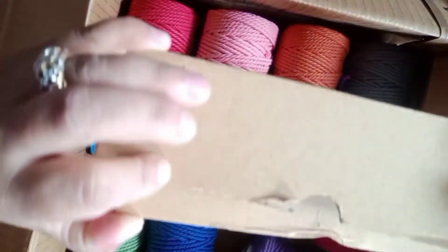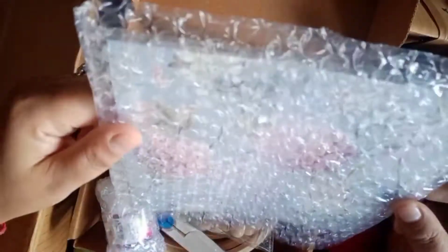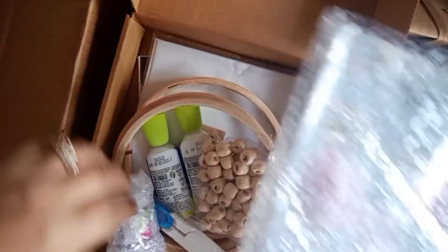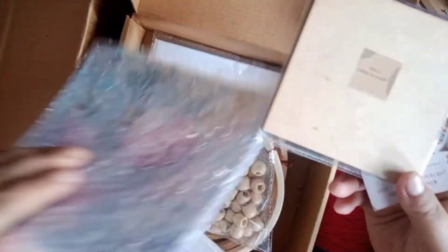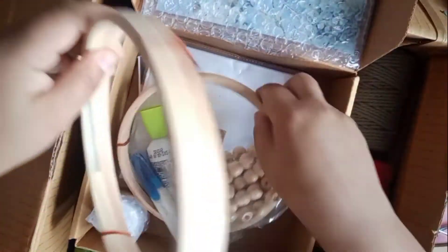We also received another box which was packed pretty well. Since it had a few fragile products, it was packed in this sort of a box. Inside we have a few other items — this is a sort of paper which I'll mention in the description box. It's basically a decoupage transfer paper, which you can use to transfer onto a bottle or the table coasters I showed you earlier. It looks very beautiful and I will show that in a future video.